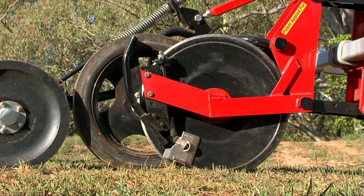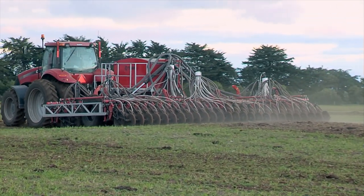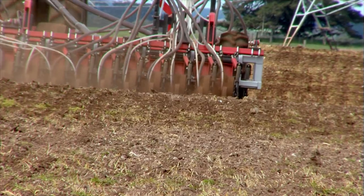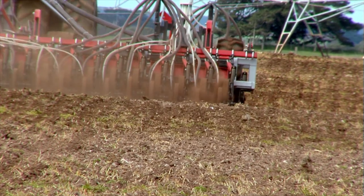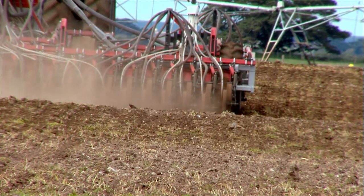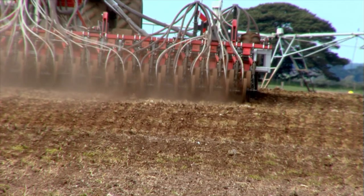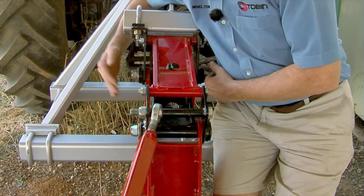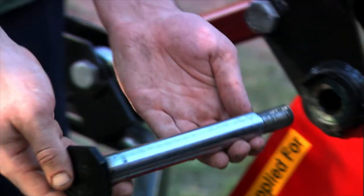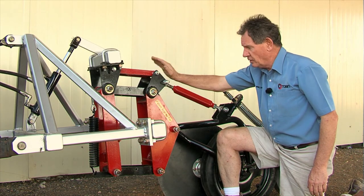The other feature of our current machine I was reluctant to let go is the robustness and durability. When the disc opens the trench, it's working all day every day — there's a lot of side thrust on that disc, and that means there's also side thrust on the bush or bearing. You can gain a lot by increasing the diameter of the pin, but the real lateral strength and long life for pins and bushes is by getting the pin as long as you can. If you want lateral strength, this is easily the way to go.